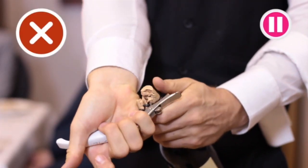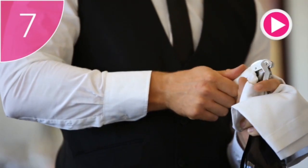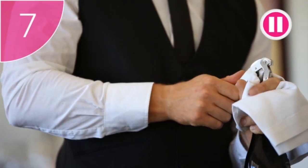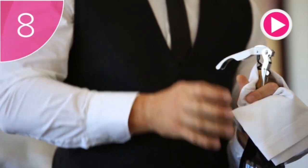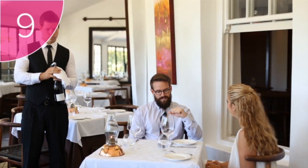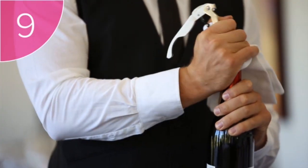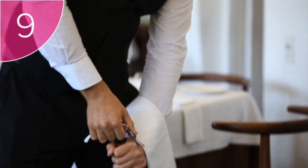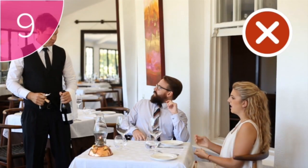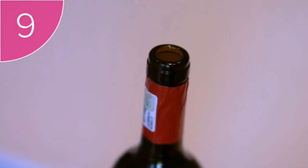As you turn, make sure that the corkscrew goes in straight, otherwise the cork could break. Step 7: clamp the lever of the opener onto the rim of the bottle, still holding it with the service cloth. Step 8: use the other end of the opener to pull the cork until it is almost out. Step 9: use your service cloth to gently and silently ease the cork out the rest of the way.